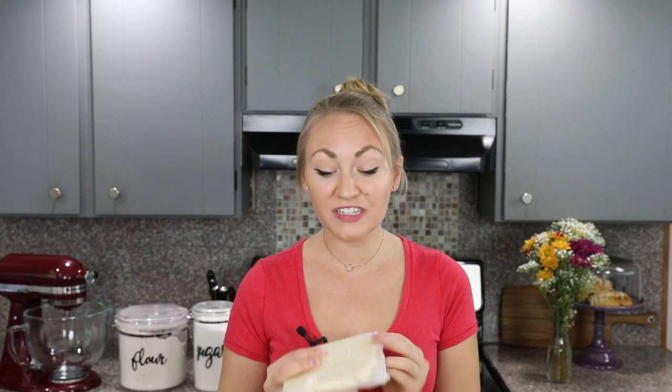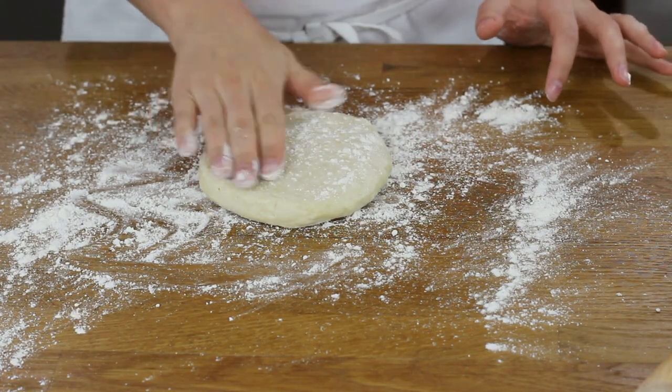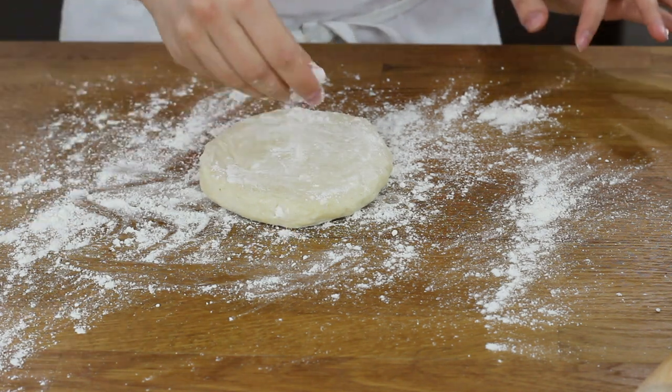Now we will transfer this pie crust to our refrigerator where we will chill it for at least 30 minutes. Once your pie dough has chilled, it is ready to roll out. Transfer your pie dough disc to a lightly floured clean surface, sprinkle a little additional flour on top, and feel free to add more flour as needed. This pie crust recipe will fit a 9 or 10 inch pan, so we are going to roll this out to about a 12 inch circle so we have enough dough to cover the sides.